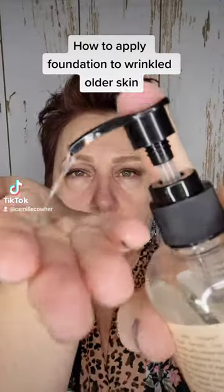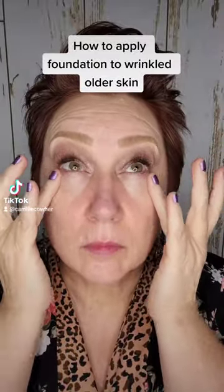How to apply foundation to wrinkled and older skin. First, we're going to prep the skin by applying hyaluronic acid over dampened skin. Hyaluronic acid is like a moisture magnet, so you want to make sure you're applying it to damp skin in order for it to work.